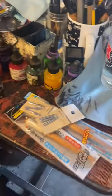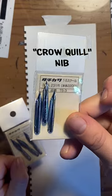These Tachikawas are nice and general because they're dual holders — you can use their crow quill nibs in the same holder as well.